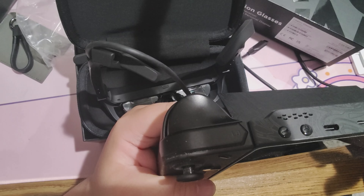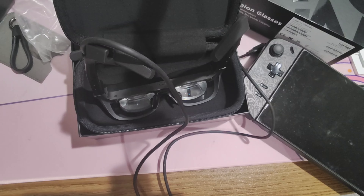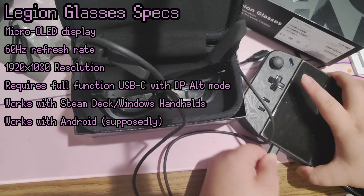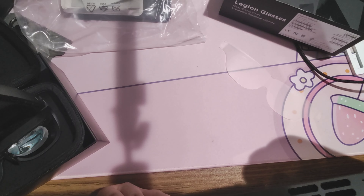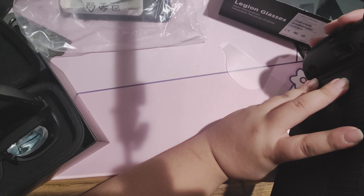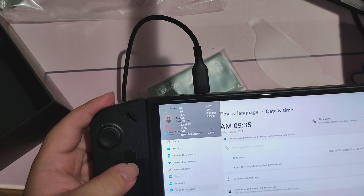First and foremost, the Legion Go, since these are supposed to go with it. You plug it in, put the glasses on, and you can just play games. The glasses feature a micro OLED display which looks great, but it's limited to 60Hz. That isn't necessarily a bad thing, though most PC handhelds can now go higher — the Steam Deck OLED goes up to 90Hz and the Legion Go itself goes up to 144Hz.